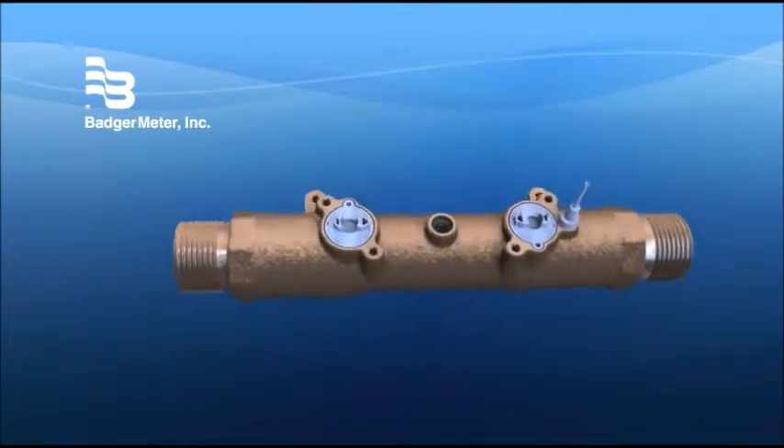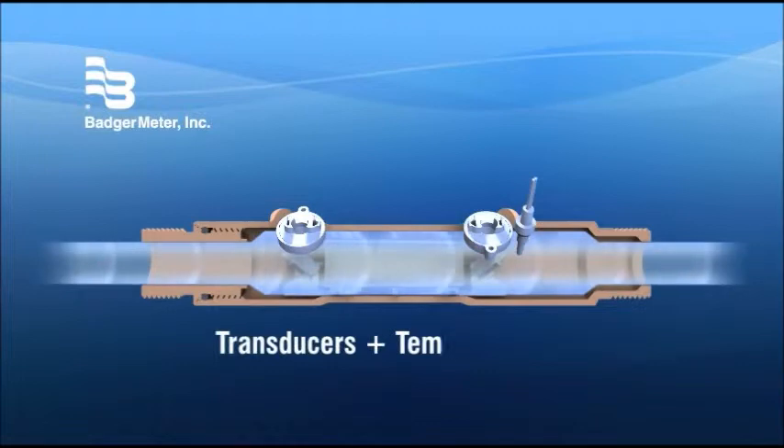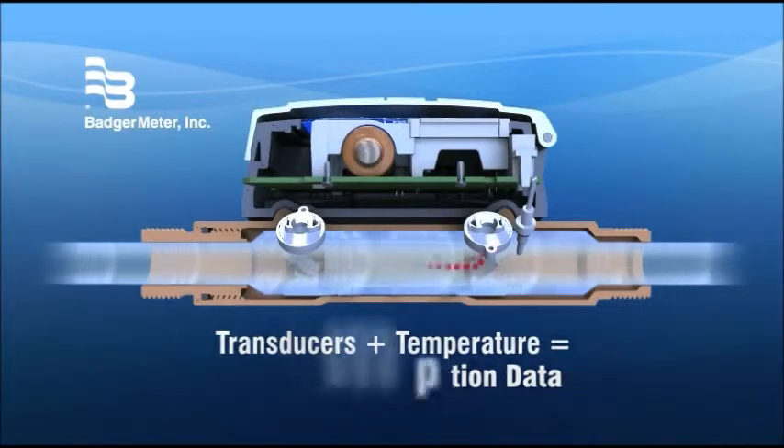The flow of water is gauged by two precise electronic transducers coupled with a temperature sensor. This information is then turned into accurate consumption data by the E-Series onboard computer.